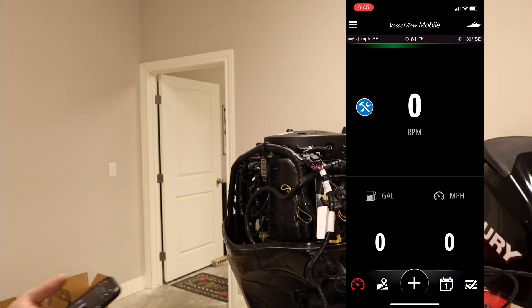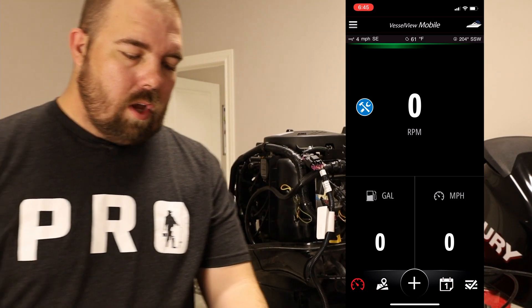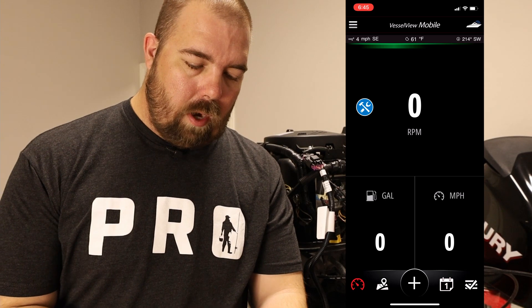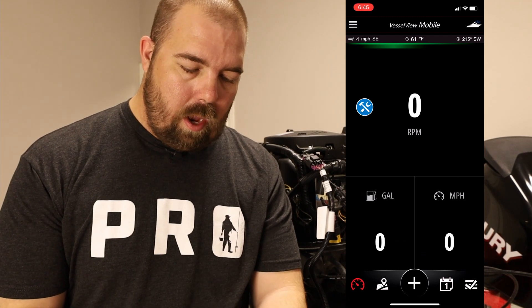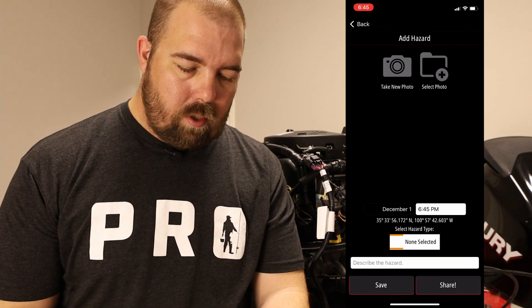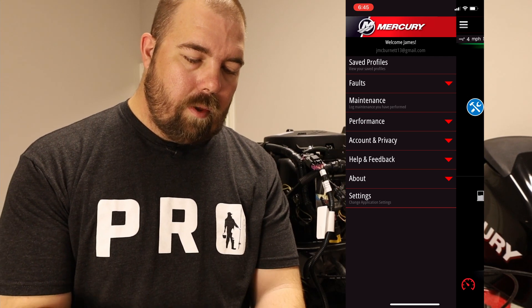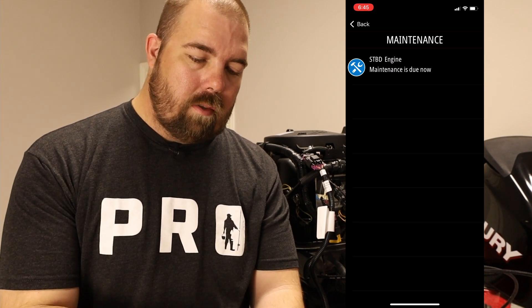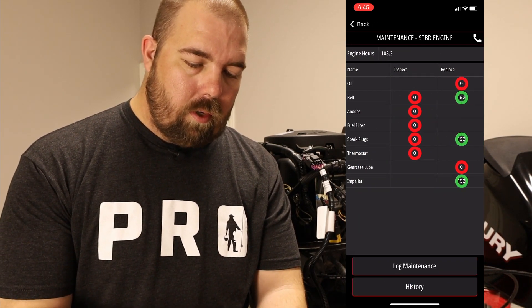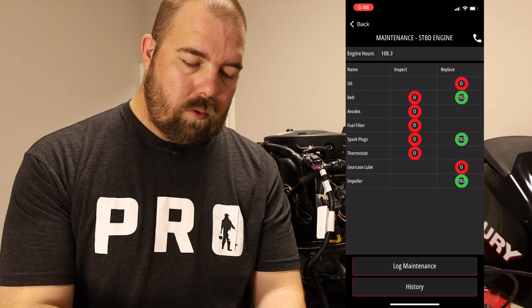It's a nice loud beep, and you can see it's switched to RPMs. You can see that they went to zero from that dash — your fuel and your miles per hour. You have the ability to add things, capture a moment, and add a hazard — all kind of cool stuff. Over here I wanted to go to the maintenance section. You can look at maintenance, and it says our engine has maintenance that's due — we need to change our oil, inspect our belts, anodes, fuel filters, all sorts of stuff.